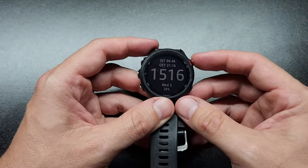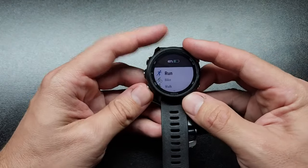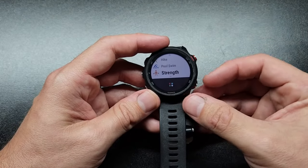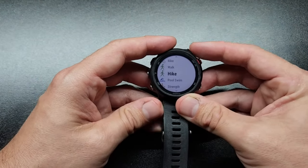There are a lot of programmed-in activities. The way you start it is simply press this red button, which is really handy. You can do run, bike, walk, hike, pool swimming, strength, and there's even more you can program in using the app or the watch itself. These are the ones I use mostly, especially those top four.